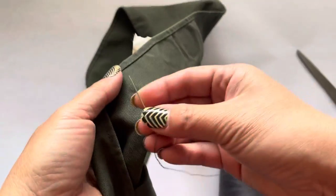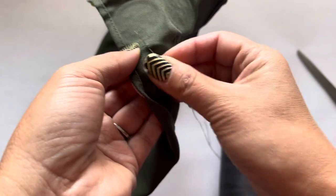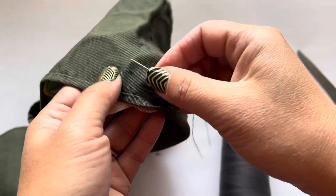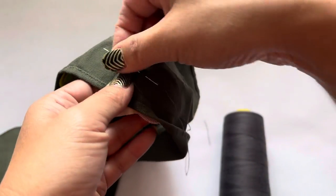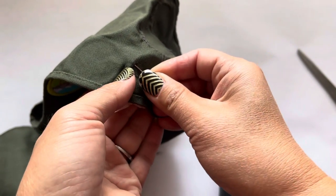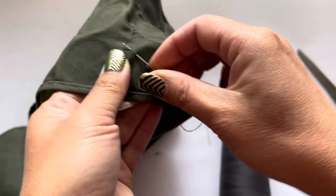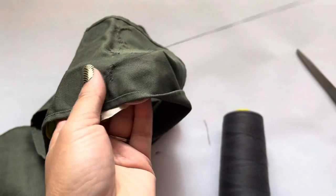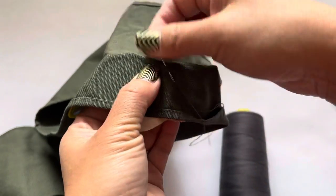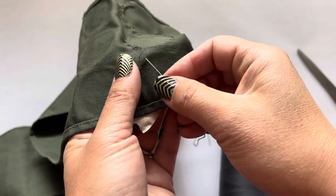Take your needle and thread and find any starting point you want. You want to take a bit of the fabric and a bit of the ridge from your patch, get the two together, and just keep going around, leaving about a quarter of an inch between each stitch. Each time you put the needle through your fabric and your patch, give it a nice tight tug — not too tight, but just enough where your thread straightens out.